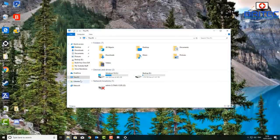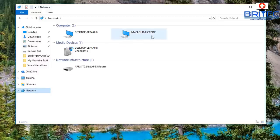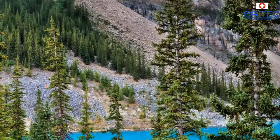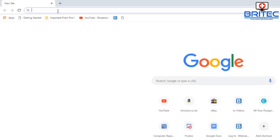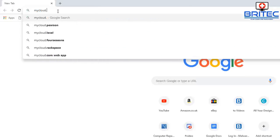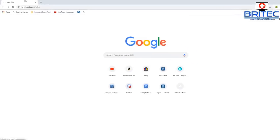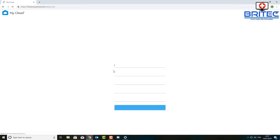Moving on to the computer, I want to show you how to quickly set this up. It's very easy to do. Once you've got it turned on and plugged in you should see it at the top, but you won't be able to connect to it yet because you need to go through some stages first. So first up, open up a browser and go to mycloud.com/hello, with your device all plugged in via ethernet into your router.